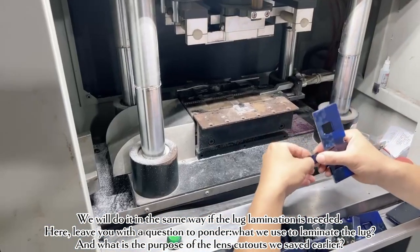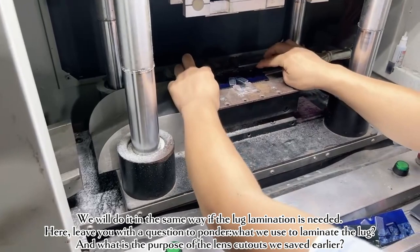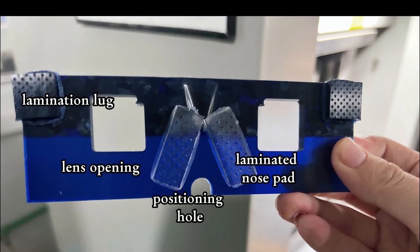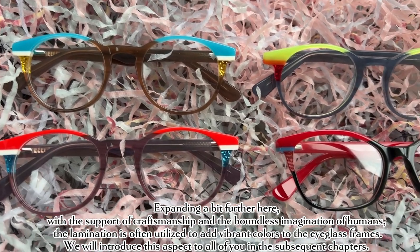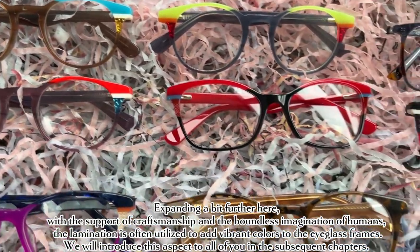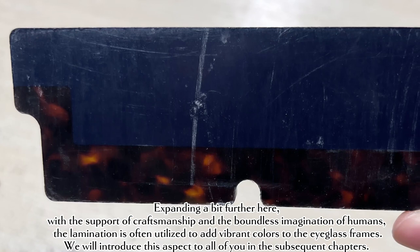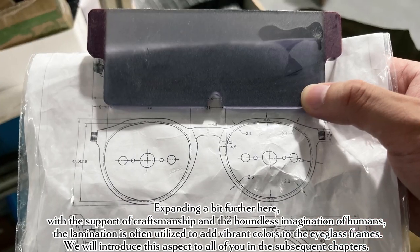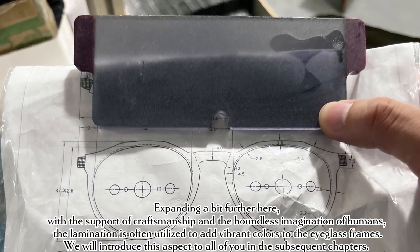Here, we leave you with a question to ponder: what is the purpose of the lens cutouts we saved earlier? Expanding a bit further — with the support of craftsmanship and the boundless imagination of humans, lamination is often utilized to add vibrant colors to the eyeglass frames. We will introduce this aspect in the subsequent chapters.